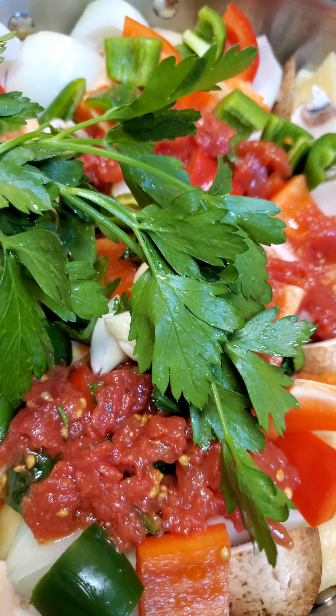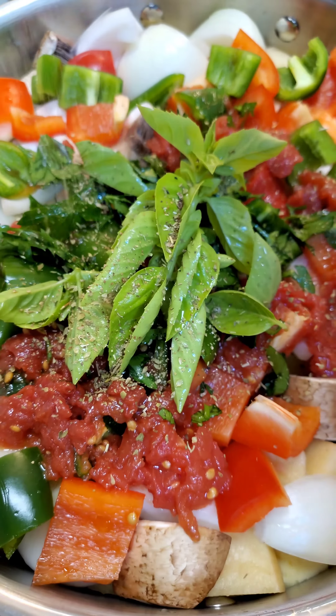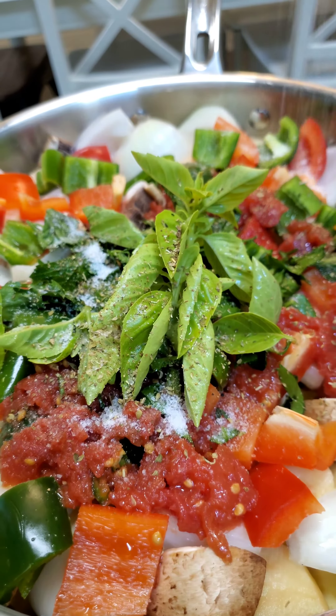Fresh garlic, fresh parsley, fresh basil, a little dry oregano — go easy with it — and some sea salt.